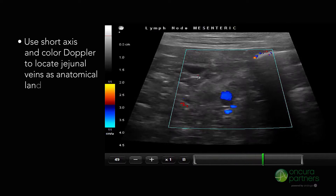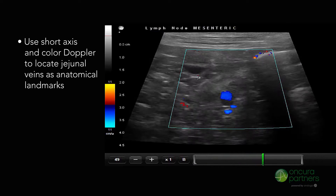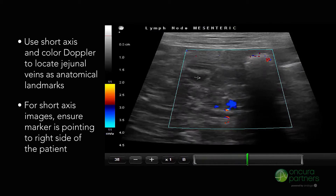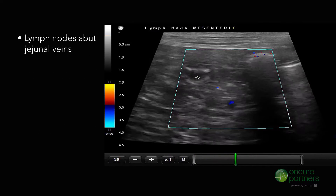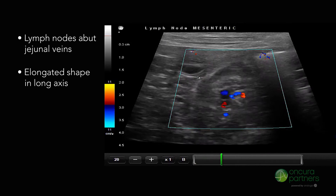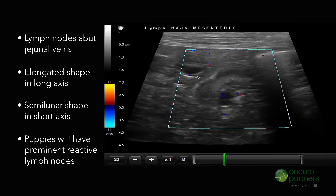Using a short axis plane and color Doppler, the jejunal veins can serve as helpful anatomical landmarks to find the mesenteric lymph nodes. Ensure the marker is pointing towards the right of the patient for short axis images. The lymph nodes sit above the jejunal veins and have an elongated shape in the long axis view. In the short axis view, the nodes will have a somewhat semi-lunar shape. Puppies will always have prominent reactive lymph nodes as a normal variant.